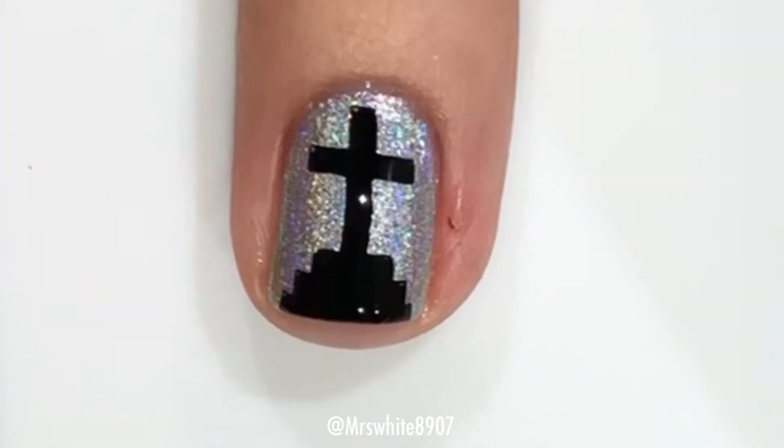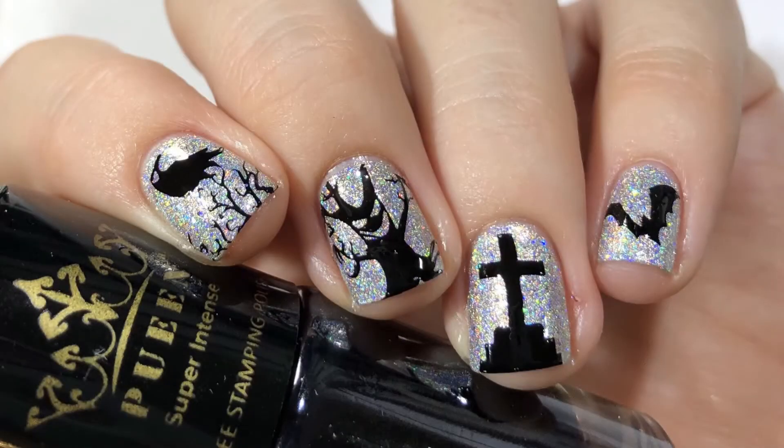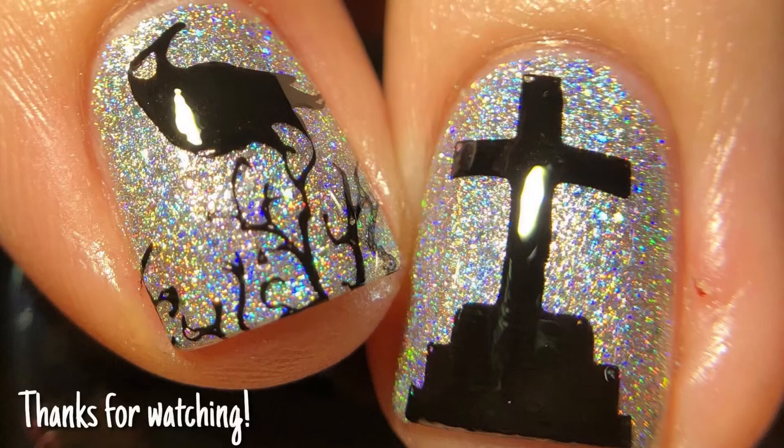This was a super easy, super simple look. I think it turned out really cute. Let me know what you guys think down below. Thanks for watching. Bye!